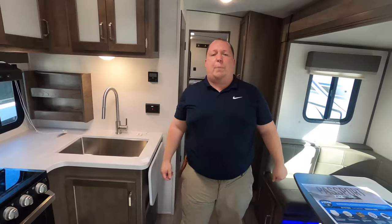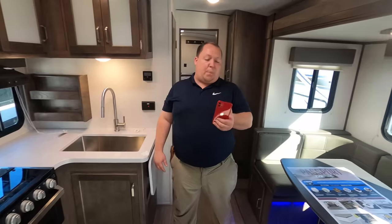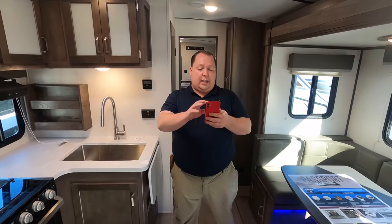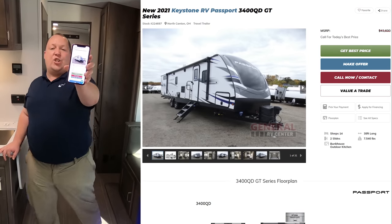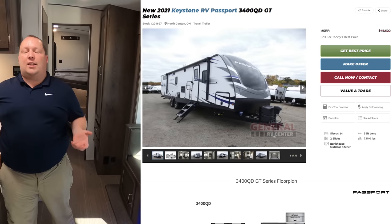Let's talk about the MSRP. The MSRP on this travel trailer is $43,600.